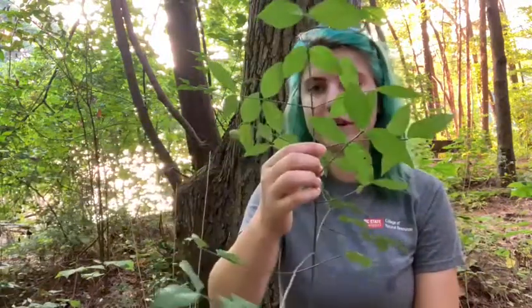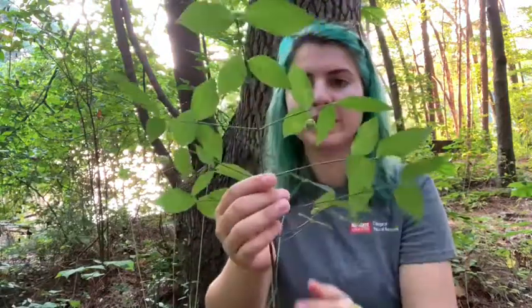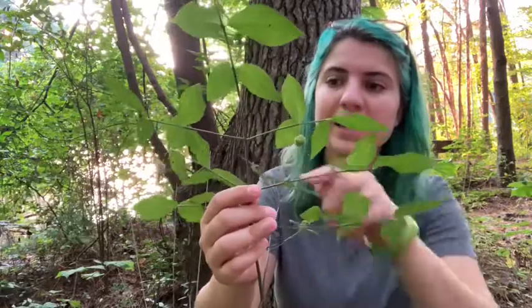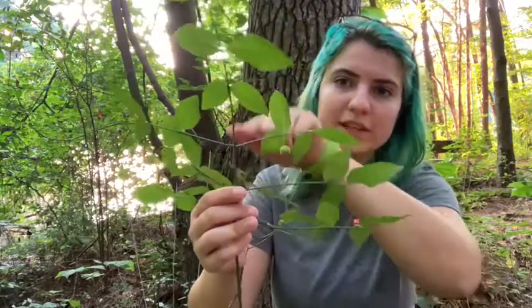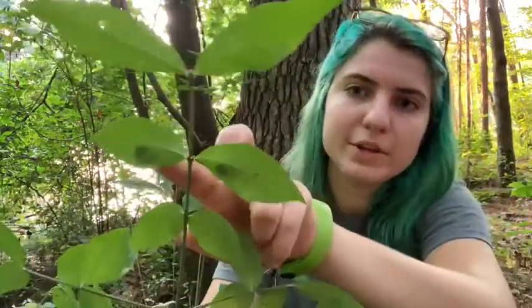The next thing you're going to look for is that it's got opposite branching all the way along. Even in winter when it doesn't have its leaves you should be able to identify this by that dark green color and those opposite branches, even along the twigs. The leaves themselves are also opposite, so you can see that they're two at the same node all the way down.